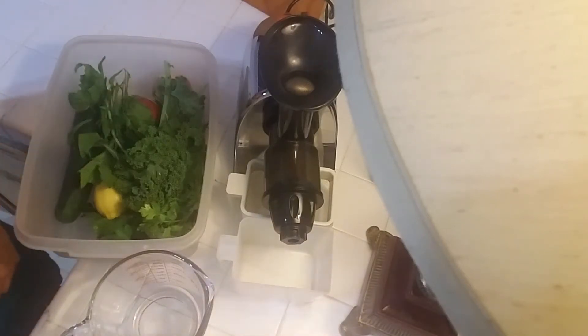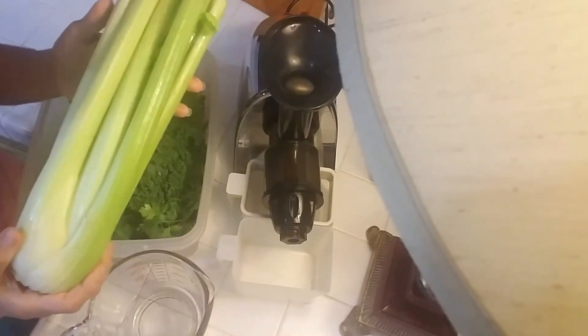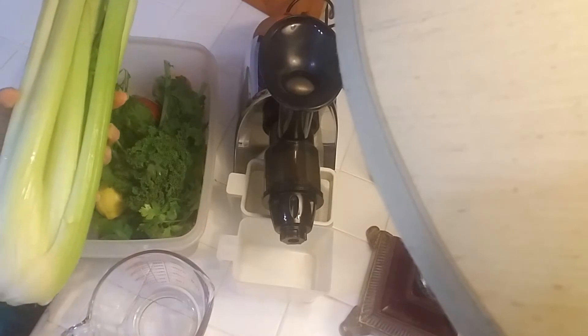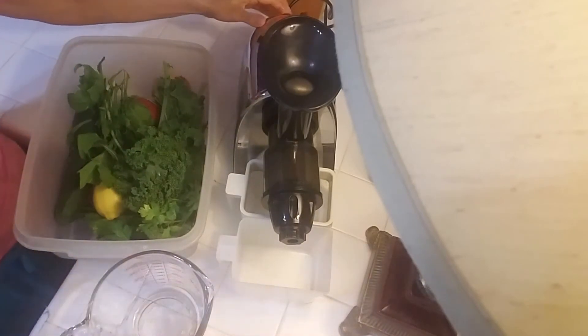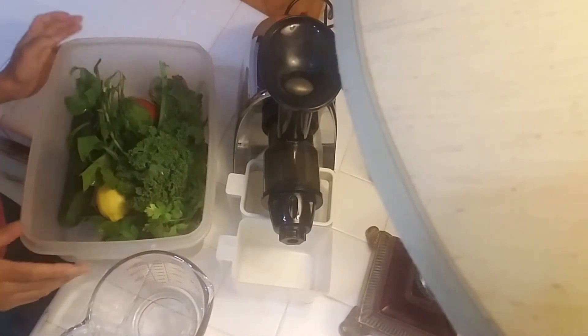Hello everybody, we are going to do the celery juice. So this is what you're going to have each morning — have at least 12 ounces of celery juice. I just rinsed two stalks and I'm going to go ahead and turn on my juicer and get juicing.